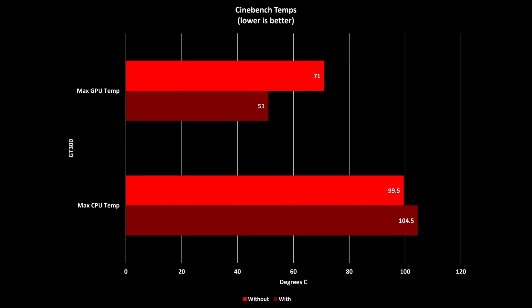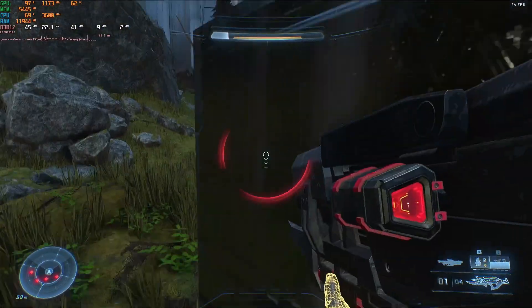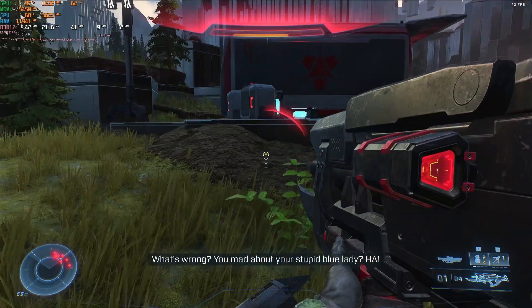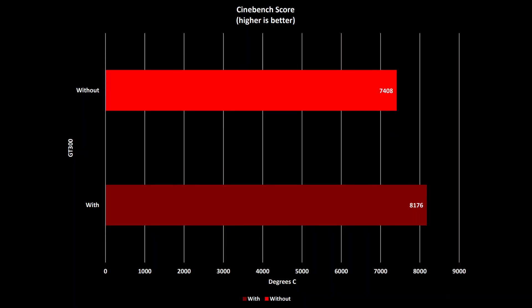Rather counter-intuitively, the CPU actually ran cooler without the cooling pad than it did with it. Without it, it only reached 99.5 degrees C — maybe 'only' is a bit of a strong word, but you get what I mean. With the cooling pad, it reached 104.5 degrees. I wonder if it was the temperature of another component holding back the CPU temperature, perhaps the MOSFETs. Whatever it was, the CPU being able to reach this higher temperature seemed to have made quite a significant difference to the Cinebench scores. The CPU achieved a score more than 10% higher with the GT300 — that is, 7408 without the GT300 and 8176 with it, a difference of 768.